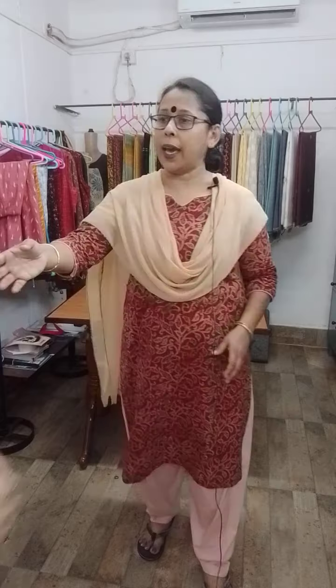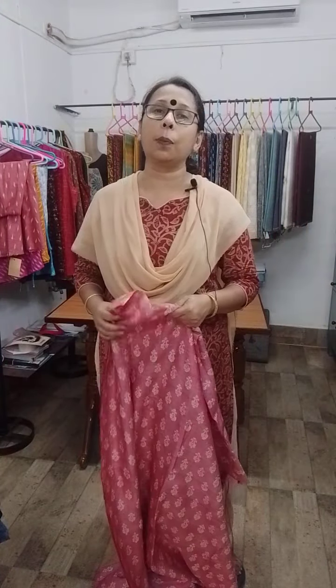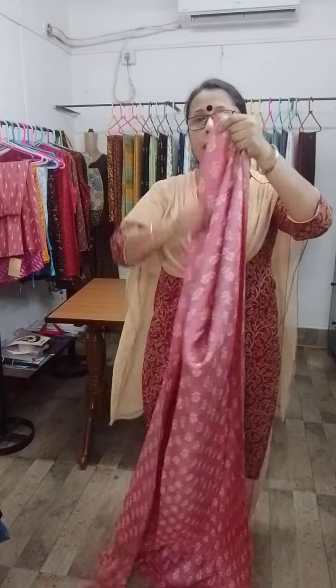Today I am going to share a video with you on hand block printed pure tasar silk kurtis. Hand block printed pure tasar silk kurtis with cotton salwar pieces — the lower portion will be cotton and the upper, that means the kurti piece, is tasar. A very premium quality tasar — gachi by gachi tasar — has been applied in these sets. The length of the kurti pieces are usually 3.25 meters and the width is 35 inches.